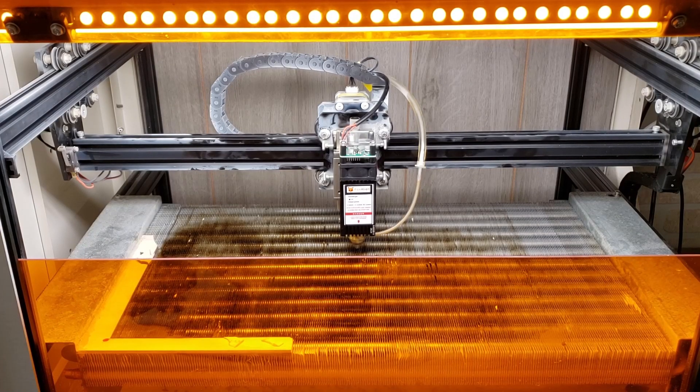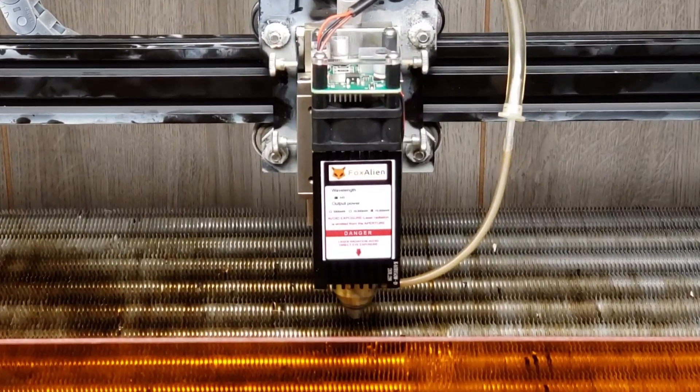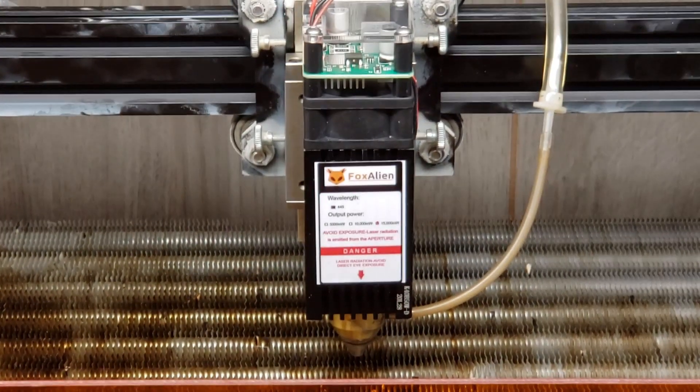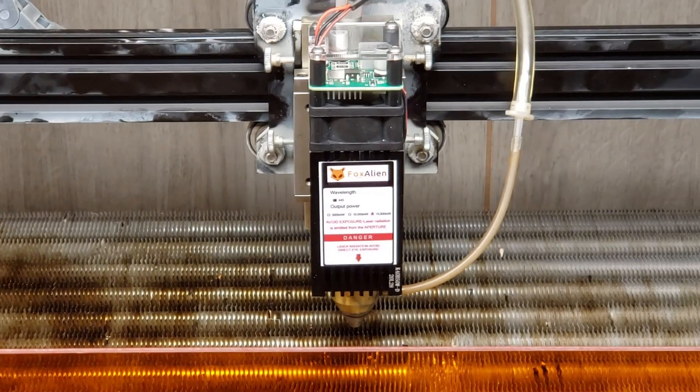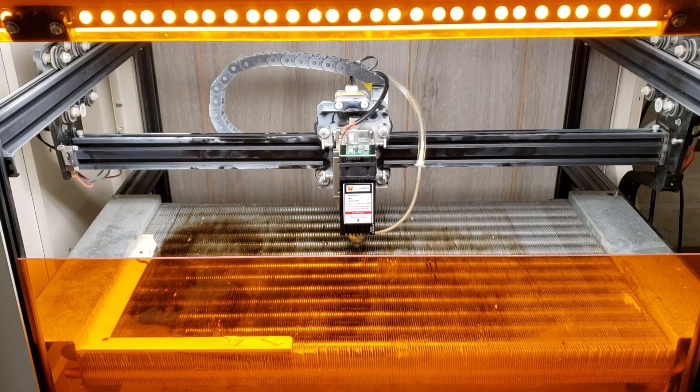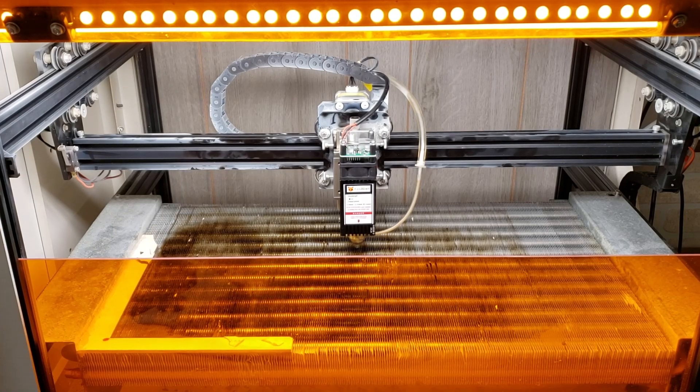Hello everybody, it's the laser wizard. We got some super exciting stuff today. I just received Fox Alien's latest iteration of their laser module from a completely different factory — their latest 15 watter. It uses some sort of spot compression technology. It's a fixed focus lens set to exactly 30 millimeters, and it's got a very tight beam. When I go up and down a few millimeters, that beam stays pretty tight and I think it cuts very very well.